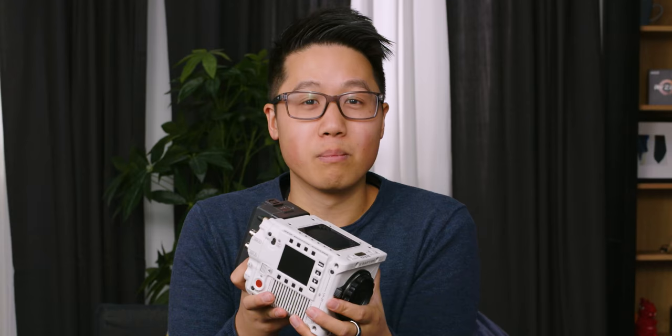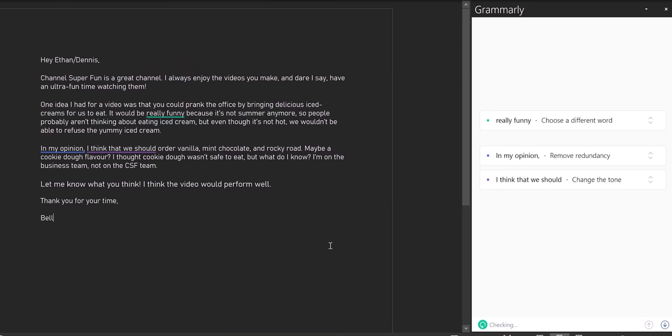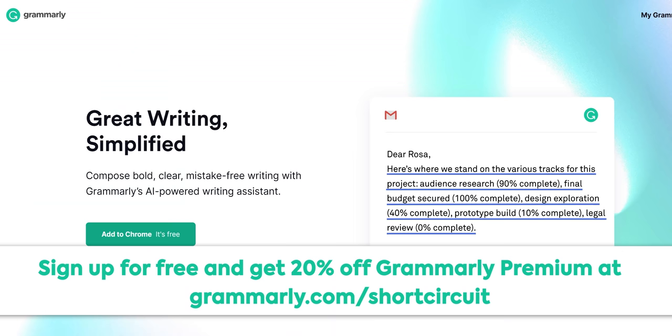So why don't we turn this thing on? But first we have to help pay for it. Thanks to Grammarly for sponsoring this video. Grammarly is a digital writing assistant that helps with grammar and spelling suggestions — simply install the browser extension, log in, and start typing. Grammarly Premium provides more in-depth feedback, including vocabulary and clarity suggestion tools that help you find synonyms for overused words and remove unnecessary ones. Go to grammarly.com/shortcircuit for a free account and 20% off Grammarly Premium.